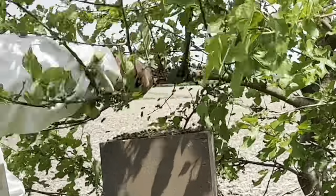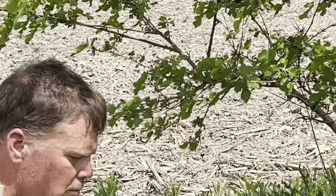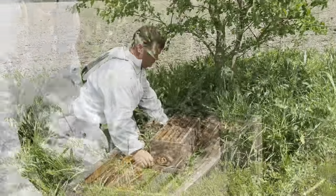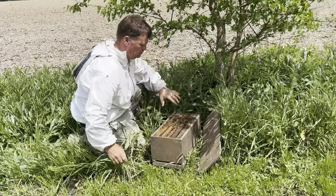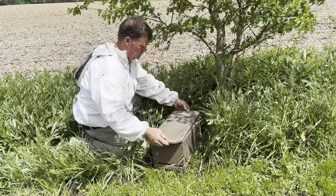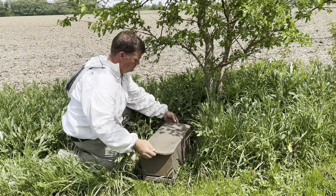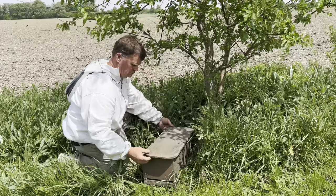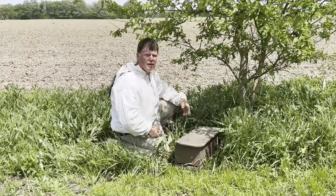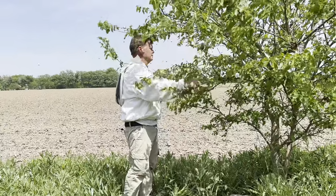Here I have to catch my friend. Another successful swarm capture. Thank you for watching.